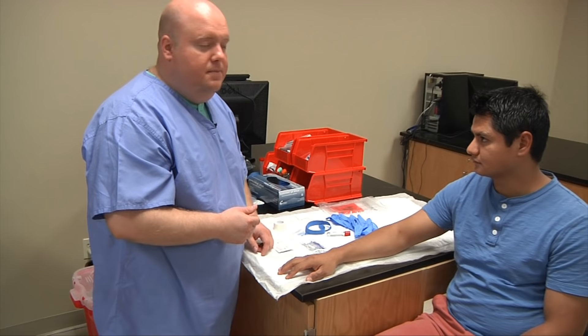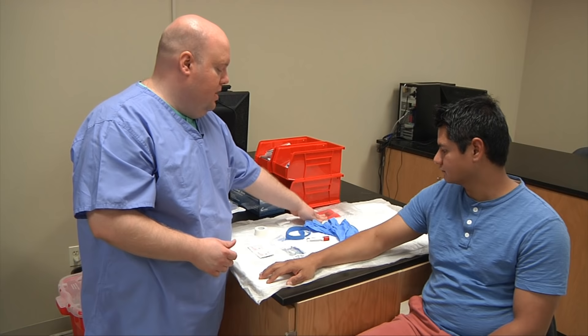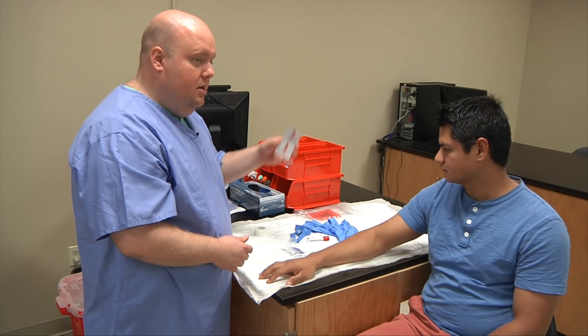I've already asked the patient for consent and he's given me consent. I've gathered all my supplies: gloves, biohazard bag, clean tourniquet, a holder for my winged collection set, alcohol pads, gauze, and tape.